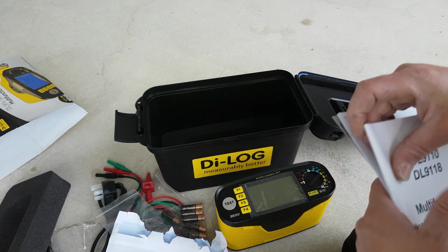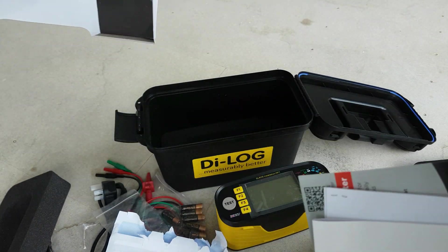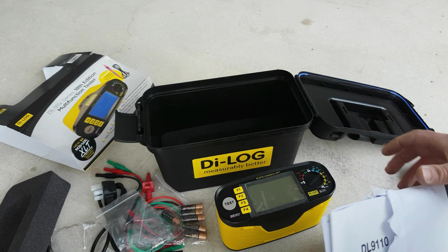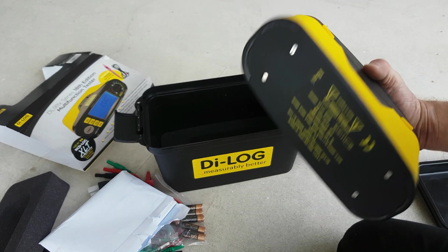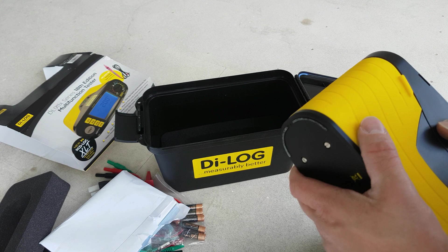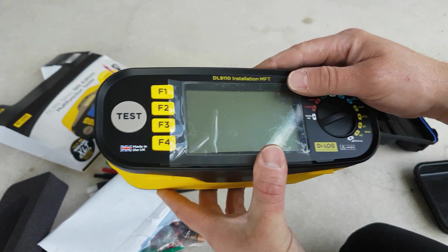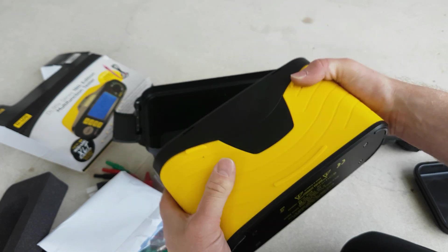Overall it looks pretty good. The only disappointing bit was the missing remote test probe — hopefully that's why it's a good price. I'll do another video once I've done some testing with it and give a full review on how it performs. Thanks for watching — leave your comments below and I'll try to answer any questions you've got. I'll see you in the next video.